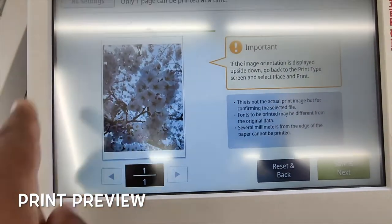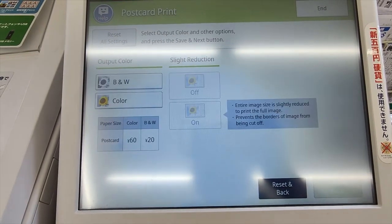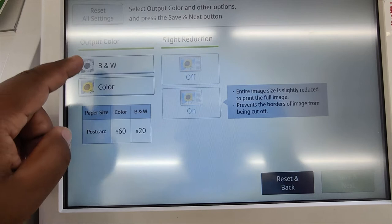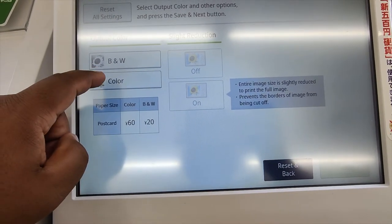Print preview appears. I select one copy, then save and next. You can choose black and white for 20 yen or color for 16 yen per print. I choose color.